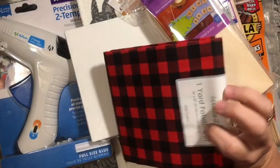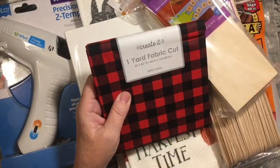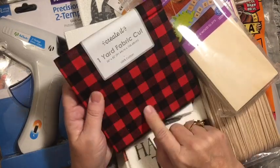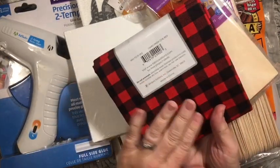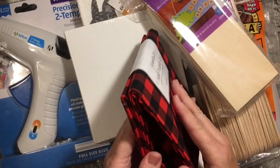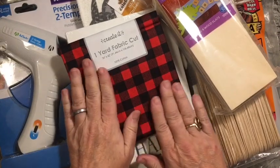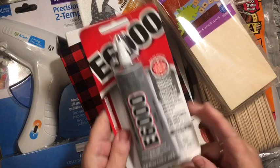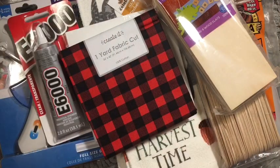I picked up one yard fabric cut. It's a smaller check than the one where you could get your fabric cut, and I picked it up because I liked it — small little tiny checks. I also got a thing of E6000 just in case mine isn't wanting to work.